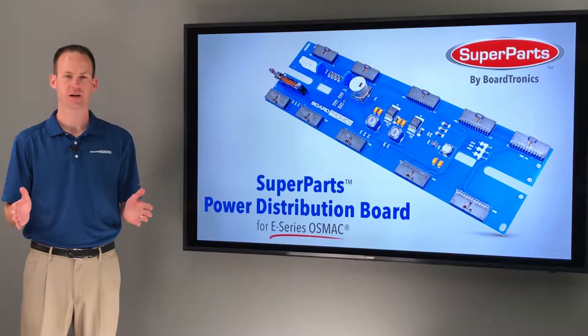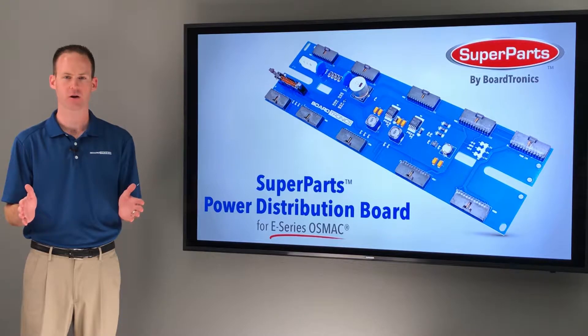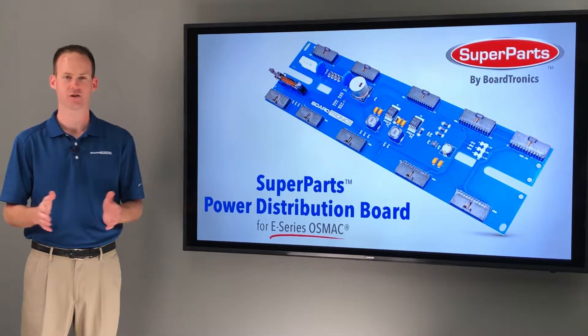All Superparts have been inspected and tested by our highly trained technicians prior to being boxed for shipment. And remember, every Superpart includes a 90-day money back guarantee as well as an industry-leading 10-year limited warranty.